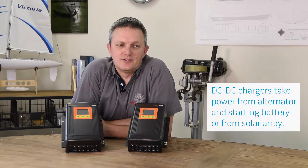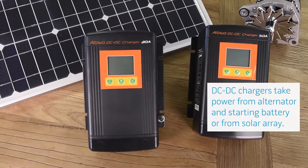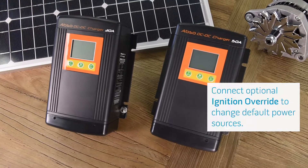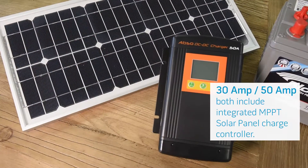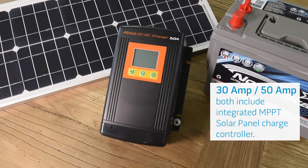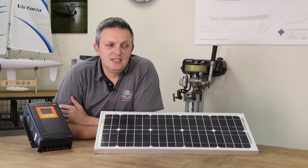Kisei DC to DC chargers take their power from either the alternator, which is connected to the starting battery, or from a solar array. The default power sources can be changed depending on whether the optional ignition override is connected to the charger. Both the 30 and the 50 amp versions of the Kisei DC to DC chargers feature an integrated MPPT solar charge controller. This eliminates the need for a standalone solar controller for your solar array.